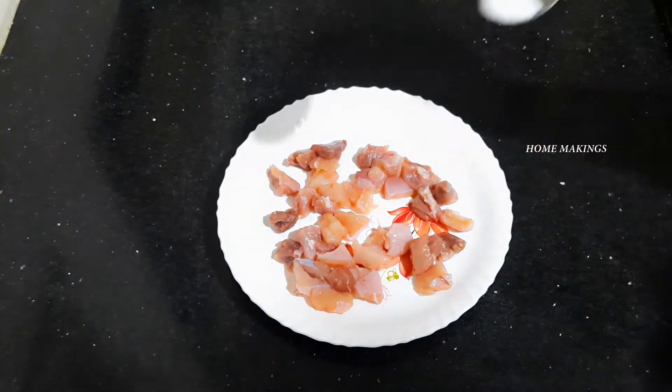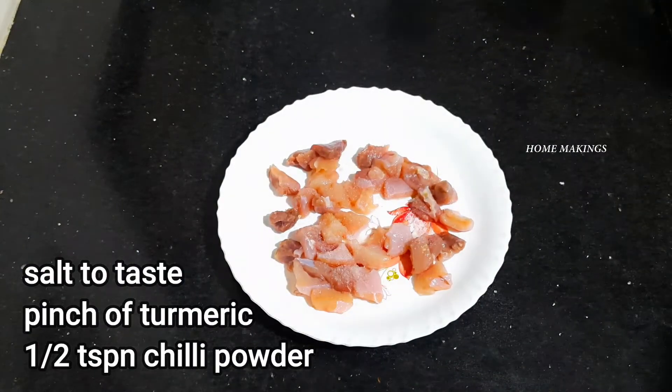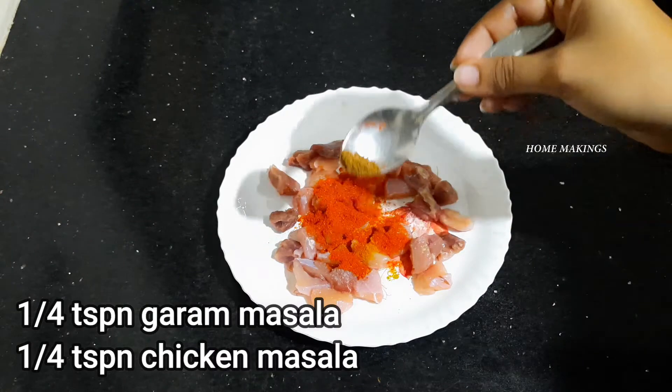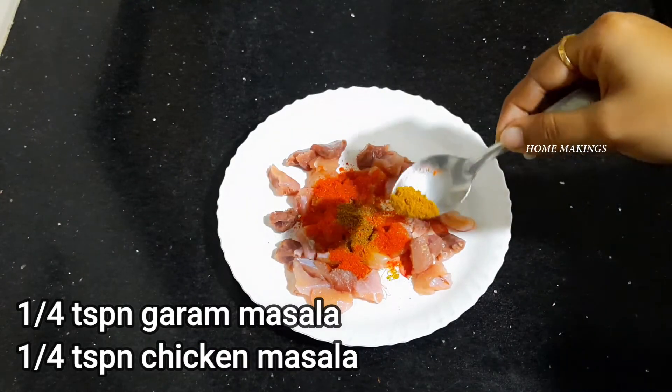Add 1 tablespoon of boneless chicken, 1 teaspoon of salt, 1 teaspoon of garlic, and 1 teaspoon of chicken seasoning.